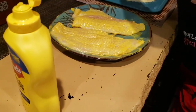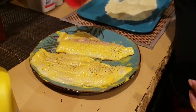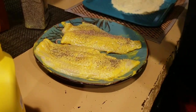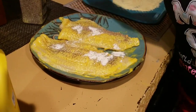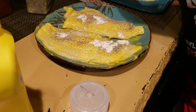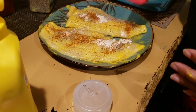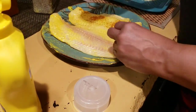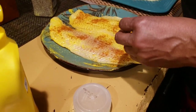So I have black pepper — season both sides of your fish. I have garlic powder, onion powder, and Old Bay seasoning. I'm going to coat the other side as well. Don't be afraid to season your food.